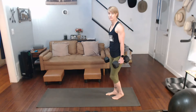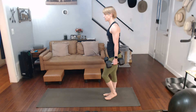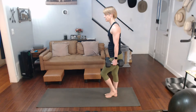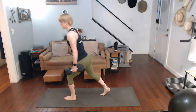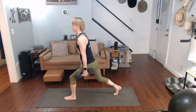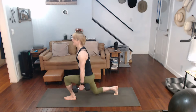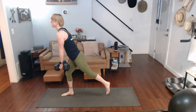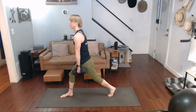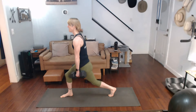This time I'm going to do 10 on one side, 10 on the other side, alternate for 5, and then do 10 again. I'm starting with the left side. Three, two, one. One, two, three, four, five, six, seven, eight, nine, ten. Switch legs. Into it. One, two, three, four, five, six, seven, eight, nine, ten.